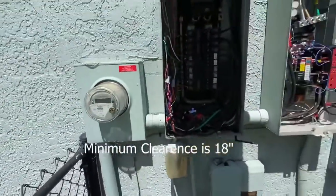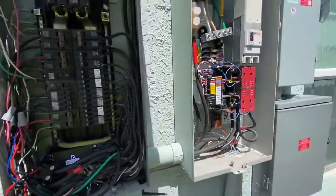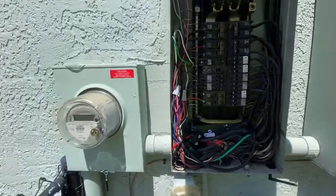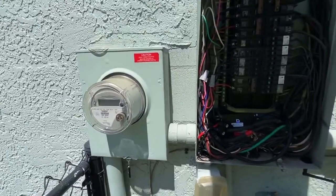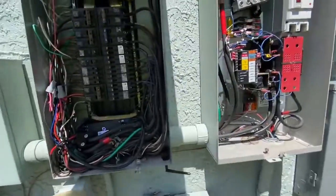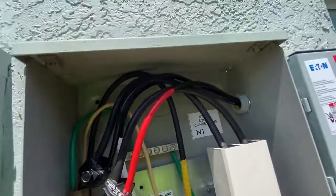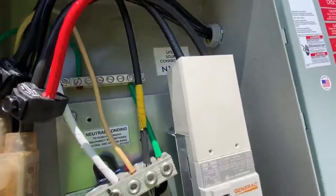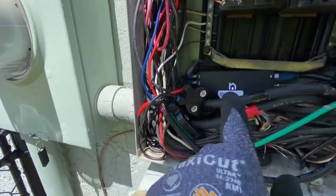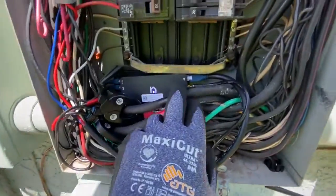With this being the main service panel, the Generac transfer switch was added after the MSP. The installer came right off the meter, took the wires off the breaker, and pulled them over here. They weren't long enough, so they bugged on bigger wires to feed the breaker.